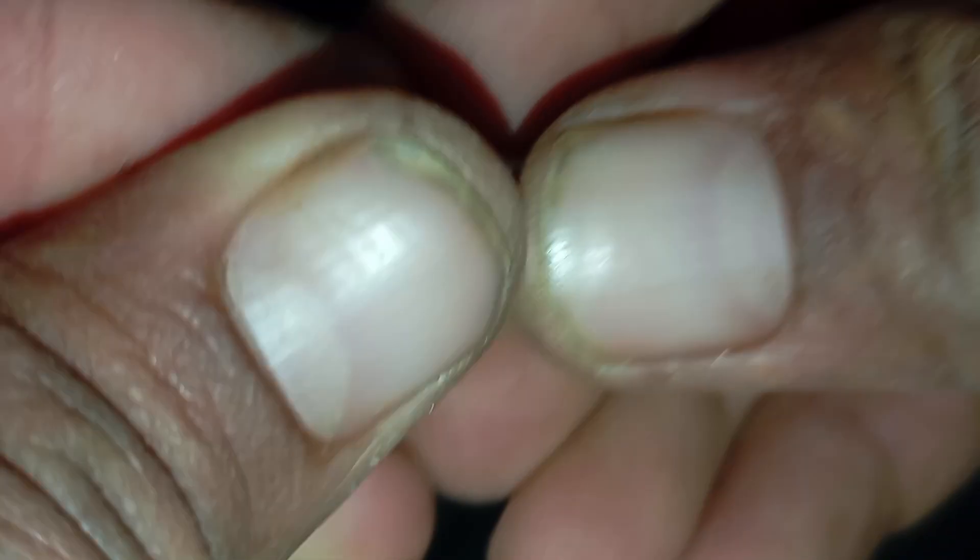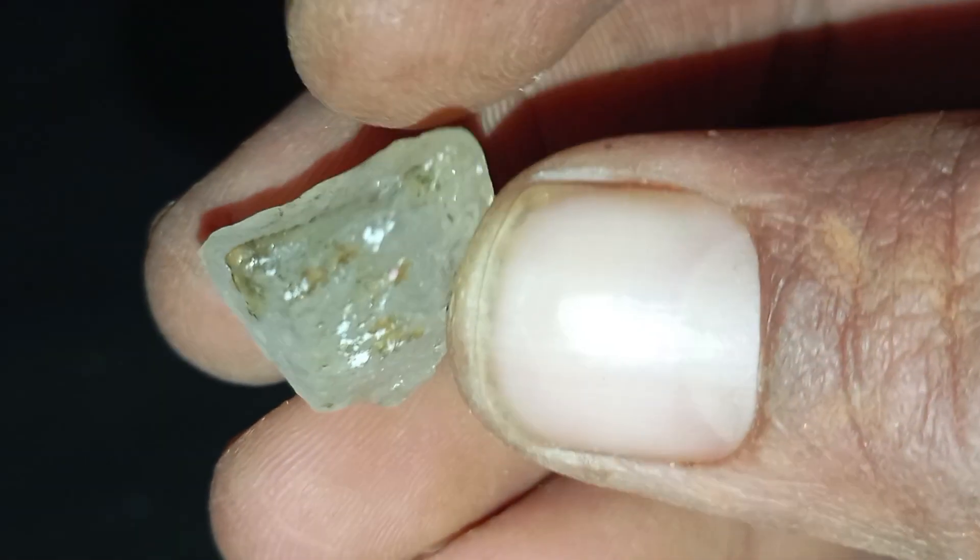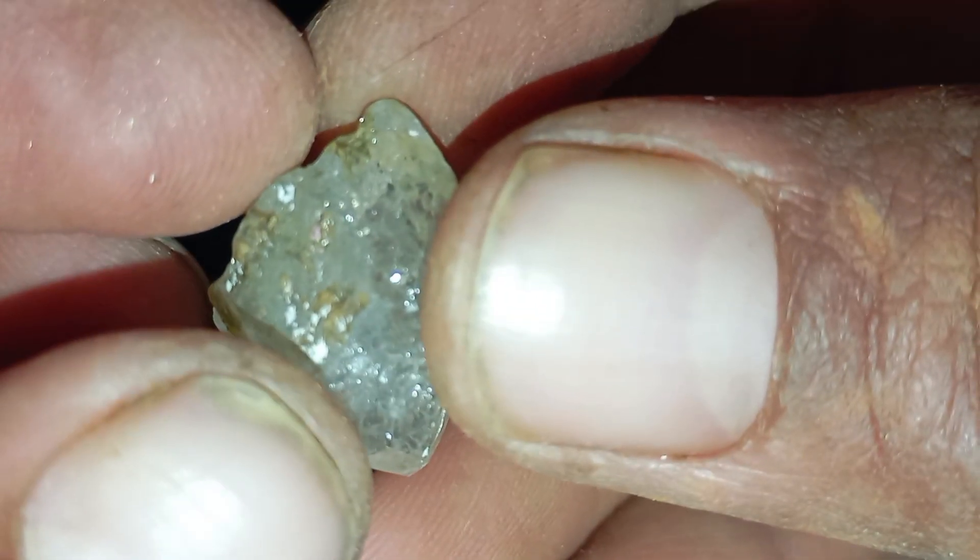Important warning: home tests cannot guarantee 100% accuracy. Some stones like moissanite or cubic zirconia can pass several tests. The best final step is to take the stone to a professional gemologist, a jewelry store with a diamond tester, or a geological laboratory.